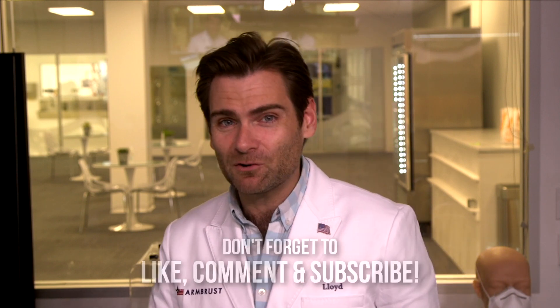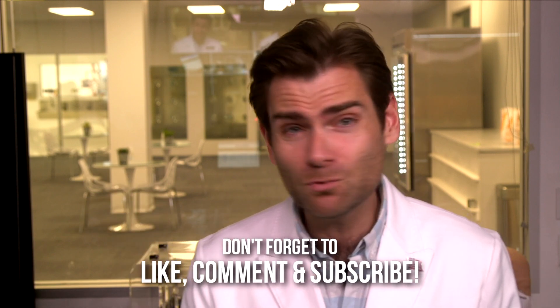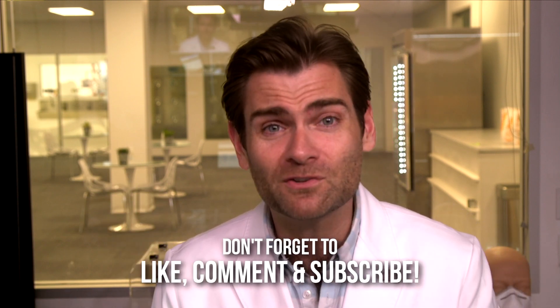Thank you guys so much for watching. If this has been helpful, give me a like or smash that subscribe button, and you will see so many mask videos you won't know what to do with yourself. I'll catch you guys on the next test.